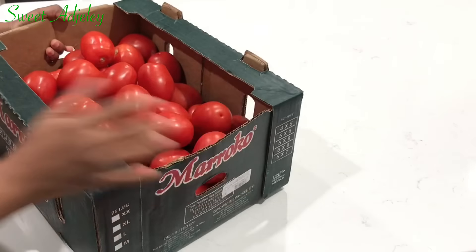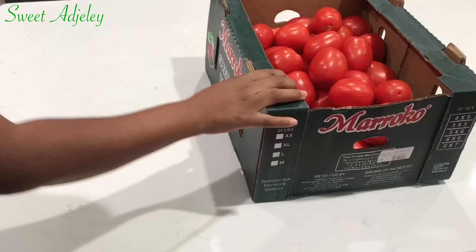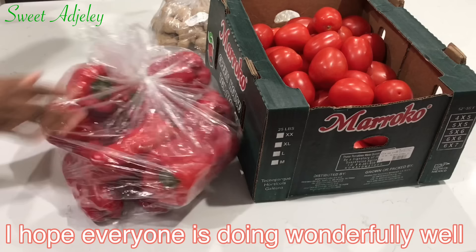My sweets! I'm just getting in from Restaurant Depot. I bought a box of tomatoes, ginger, I also got some garlic, red bell pepper, green bell pepper, and a bag of onions.